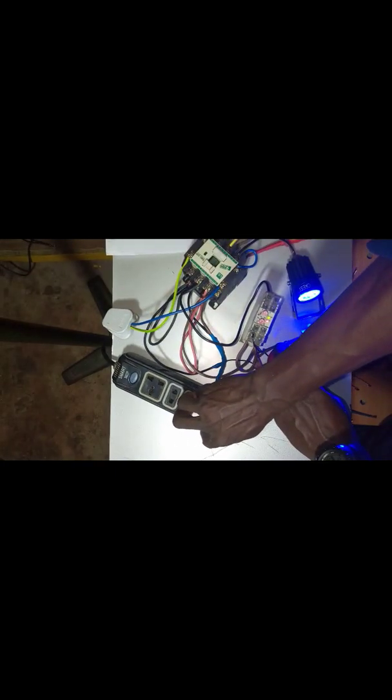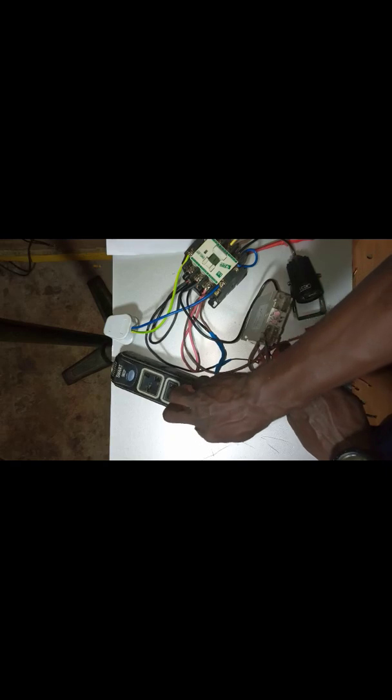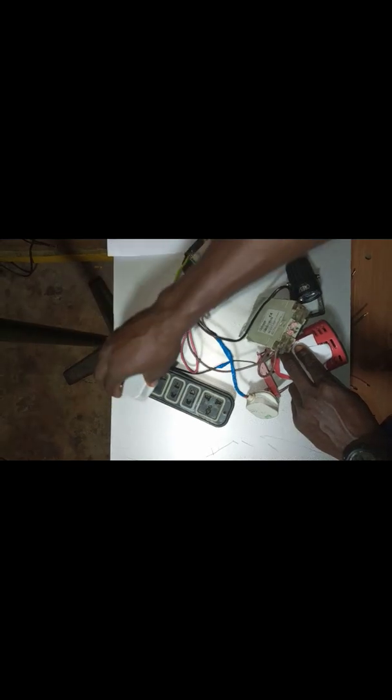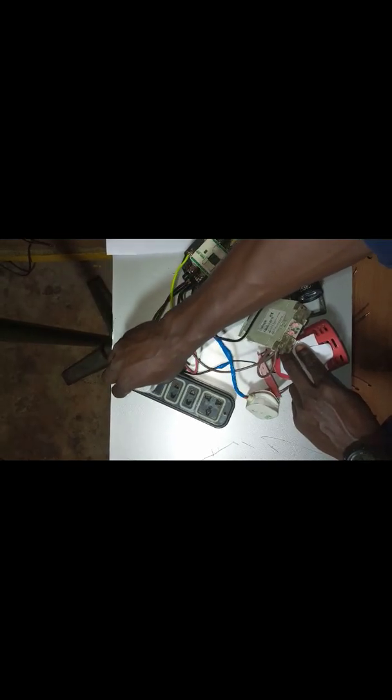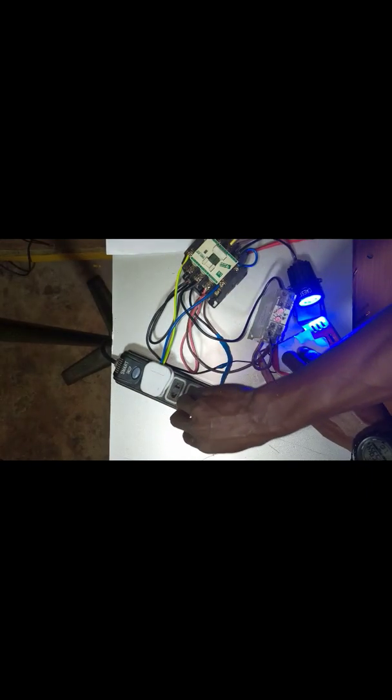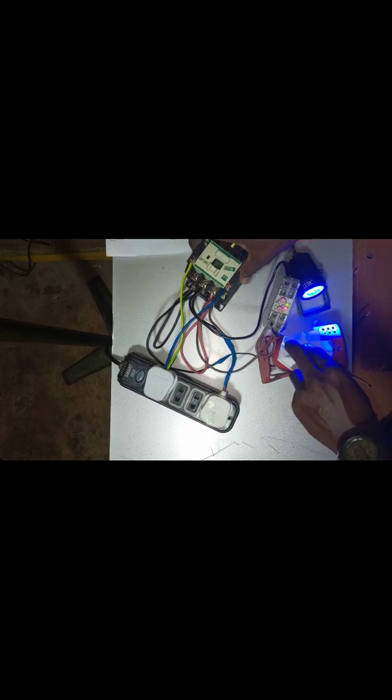Maybe they take light, and when they take light the generator will be off. And let's say you are using your generator again. You have turned on your generator and you are using it. And let's say they bring light again — when they bring light, the alarm will give you signal that they have brought light. And the timer will control the alarm. That's how automatic changeover works.